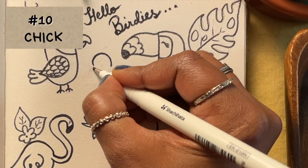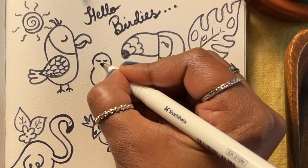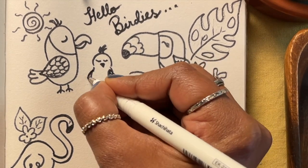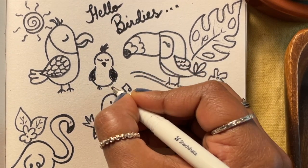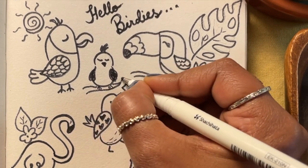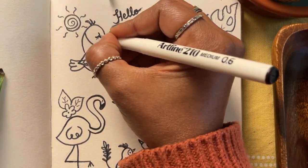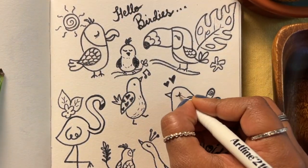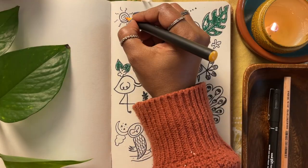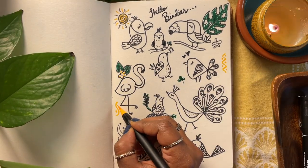Our final bird, my friends — it's a little chick. A plump body, eyes, a triangle for the beak, wings, and it comes together in a few strokes of the pen. So cute isn't it? I like to finish off by looking at the composition as a whole and adding in some colors, dots, sparkles and patterns to tie all the different elements together so the page looks nice as a whole.